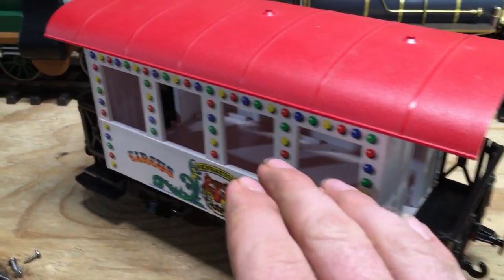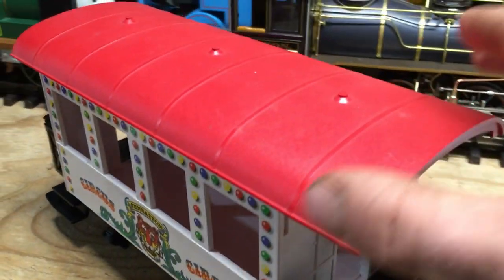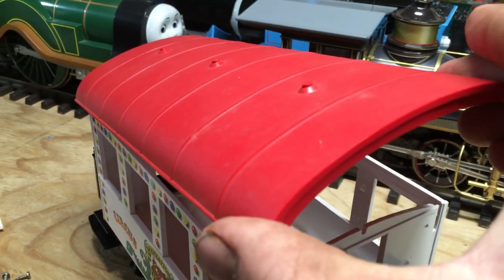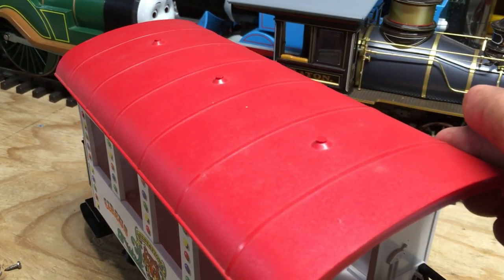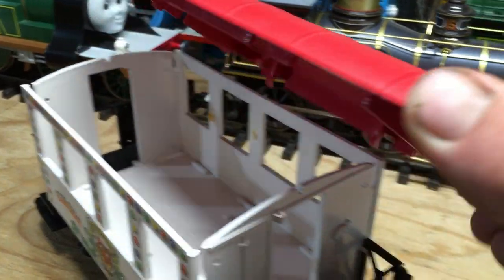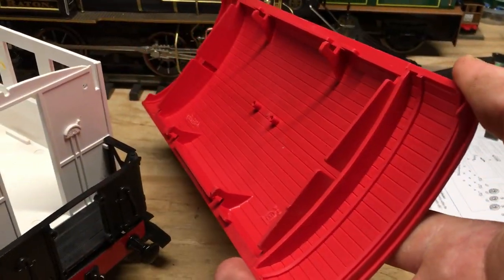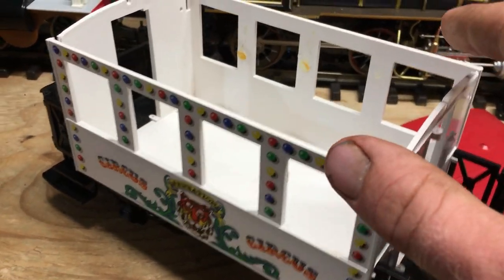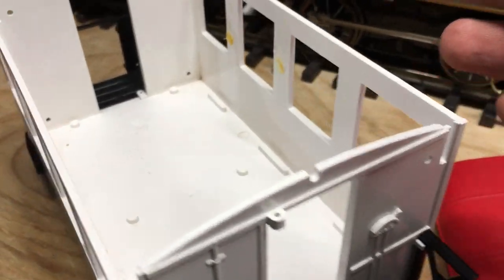The rest of the coach is pretty much the same as it has been. The roof is still the same — I've been debating about sanding it down and smoothing it out to look more like Henrietta's roof, or maybe just making a new roof entirely. The coach body's been gutted since part one, and there's nothing in there right now.